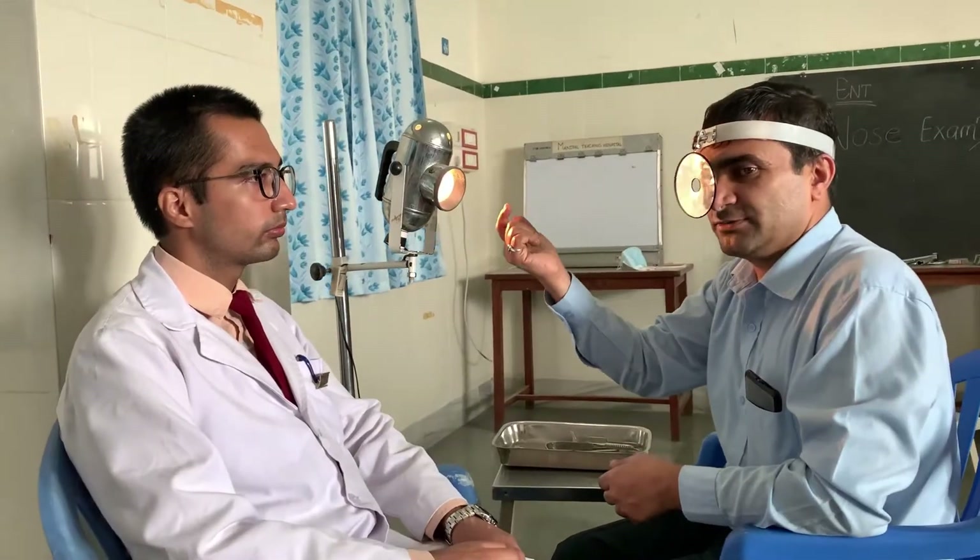The head mirror contains a concave mirror which is around 9 cm in diameter, with a focal wall of around 2 cm. We have to fix it on the head using the head band, making sure it fits your head and scalp properly. Now, this is the head mirror — the light comes from the light source to the head mirror and is reflected onto the patient's examination side, that is either the nose, the throat, or the ear.